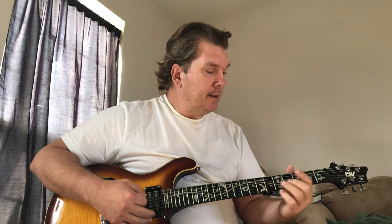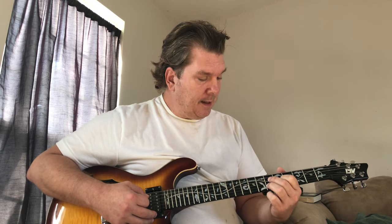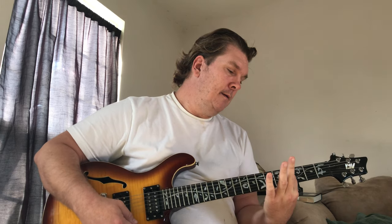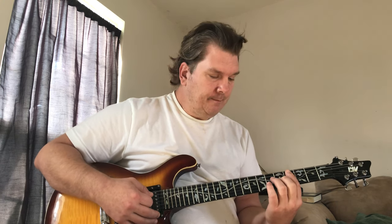It's like this D7 shape except you move it up to a different string set, which is strings 4, 3, and 2. Your index is on the 5th fret and your other two fingers are on the 6th fret. And then I'm just barring fret 4, just up to the 5th string — we don't play the 6th string at all. It's a good, moveable chord. Once you learn it you can move it anywhere.